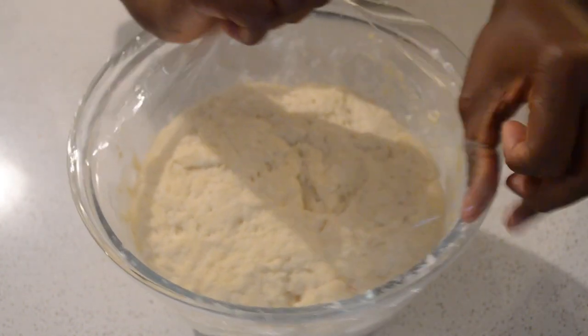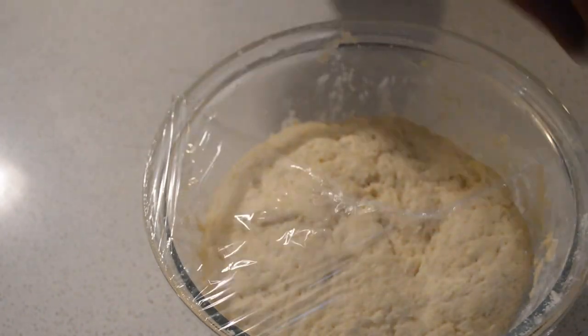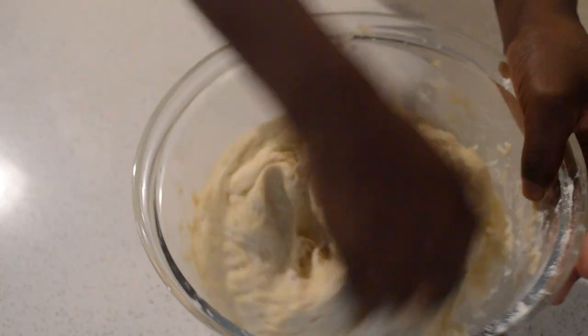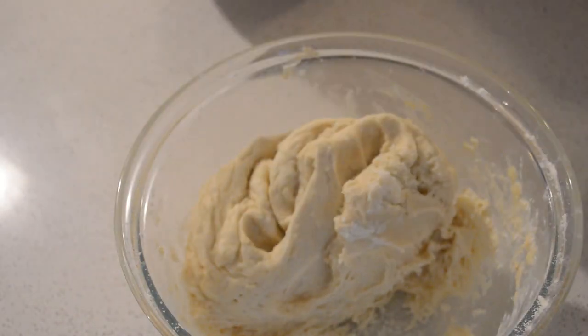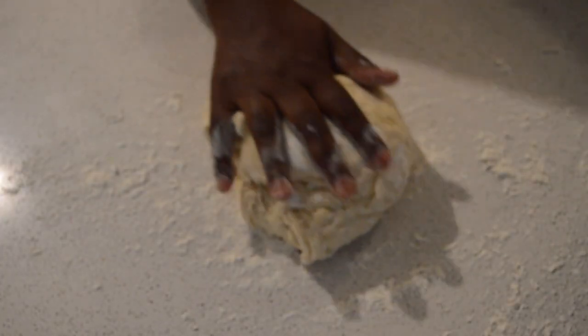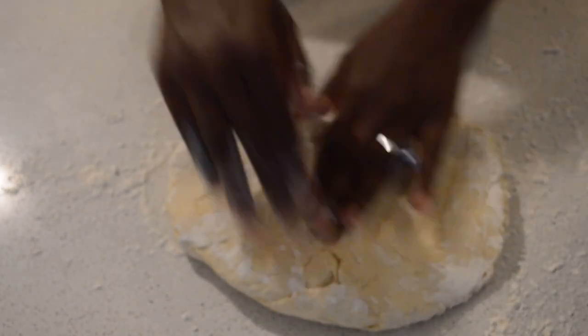The dough rests for about half an hour to one hour — that will be perfect. Now I just take off the cling film and I'm gonna roll the dough. You can see the bubbles — that's perfect. I'm gonna dust some flour on my work surface and then I'm gonna roll the dough. The flour is going to help so the dough doesn't stick on the bottom.